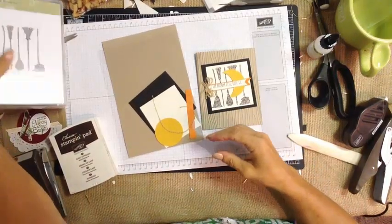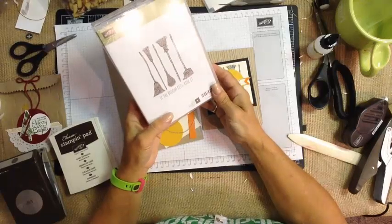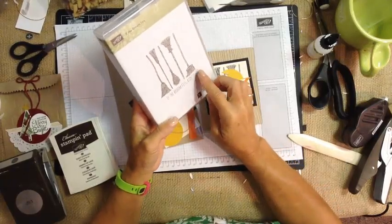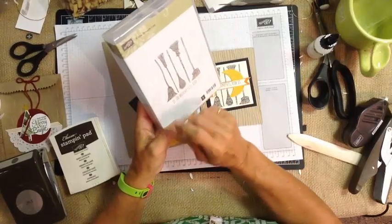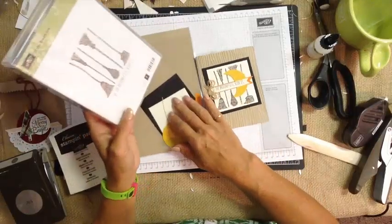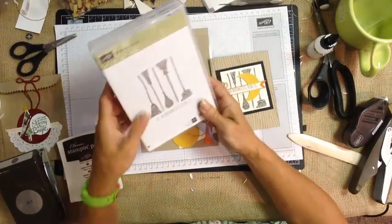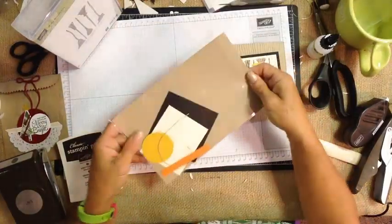For our last project, it's one of my favorite stamps in the holiday catalog — 'If the Broom Fits.' I just absolutely love it. Part of it is when I look at these, I think of Disney's Fantasia and the little scene with Mickey where he's dancing with the brooms. Fantasia was one of our family's favorite movies; the kids absolutely loved it.